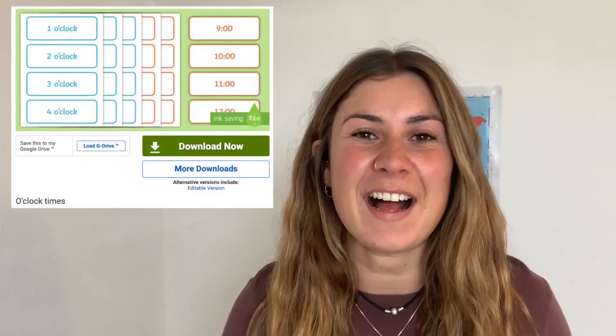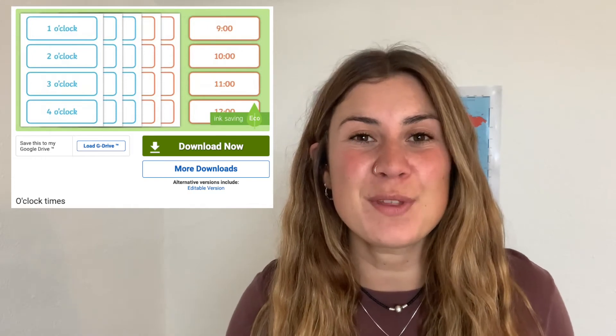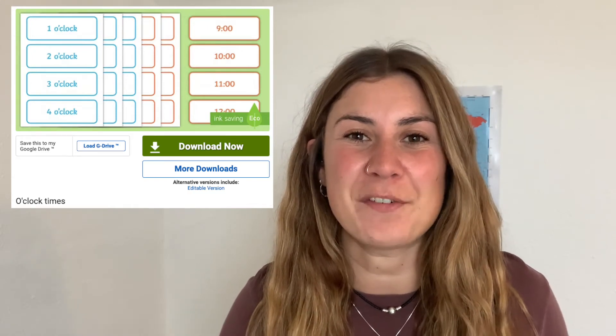Hi, I'm Georgina from Twinkle, where we provide resources for those who teach. In this video, we're going to take a look at this O'Clock Matching Activity, which can be used with your children to support the learning of time.